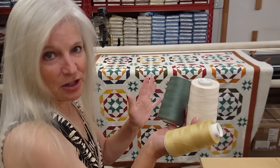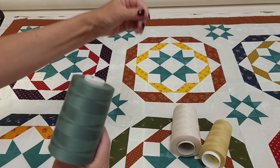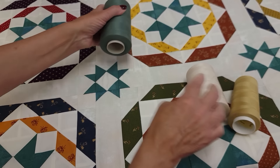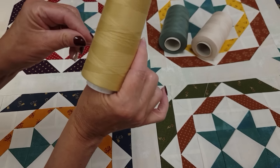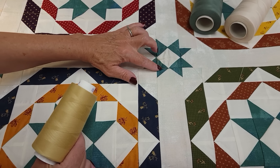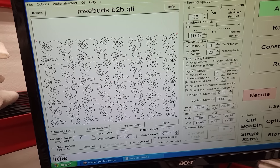I've got the quilt loaded and we need to pick a thread color. I really want to keep the thread subdued because these stars pop out so nicely. I considered using a color about the same as the stars, or a thread the same color as the background. But I think this gold will be the best choice — it's going to blend into the background, barely shows, and shows just a little on the green, which is okay. For the quilting pattern I'm using one called Rose Buds. It's fairly simple with some nice little swirls and little buds, but it doesn't look real flowery, so it should look very nice on the patchwork.